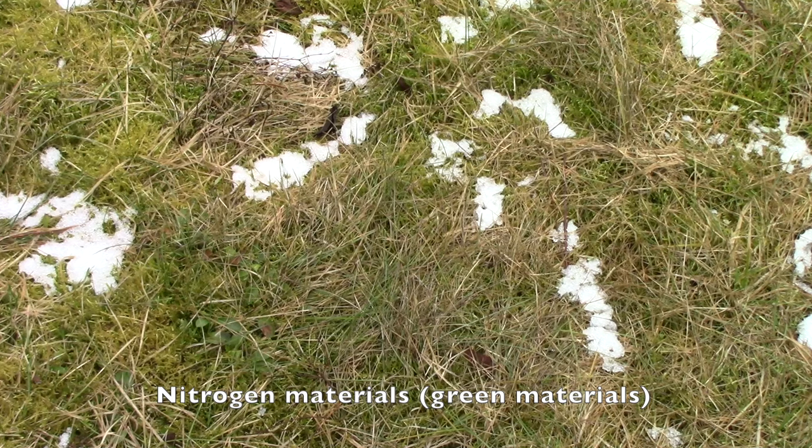Nitrogen materials are also known as green materials. Grass clippings from a lawn that has not been treated with herbicides like weed and feed — this is really important, you guys. Coffee grounds.